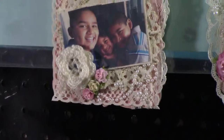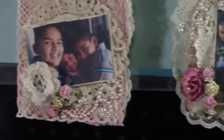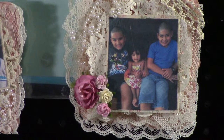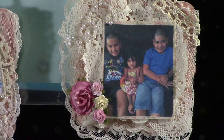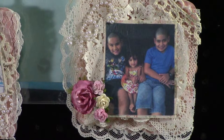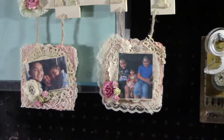I used crocheted flowers my sister-in-law made for me, along with Wild Orchid roses and some pearls. Those frames have my kids in them. On the one right next to it, I did more lace — different types this time — used a paper doily, framed the picture, added more Wild Orchid Craft roses and some more pearls.